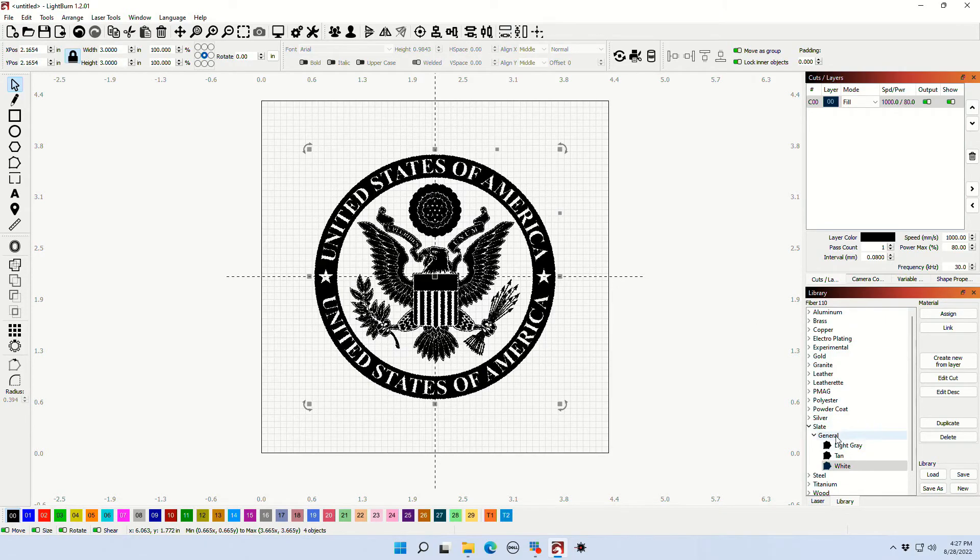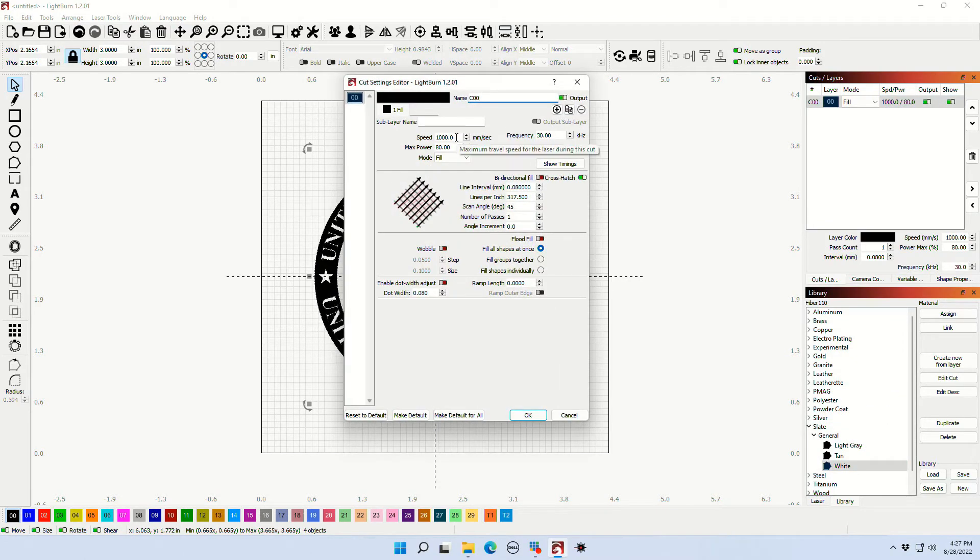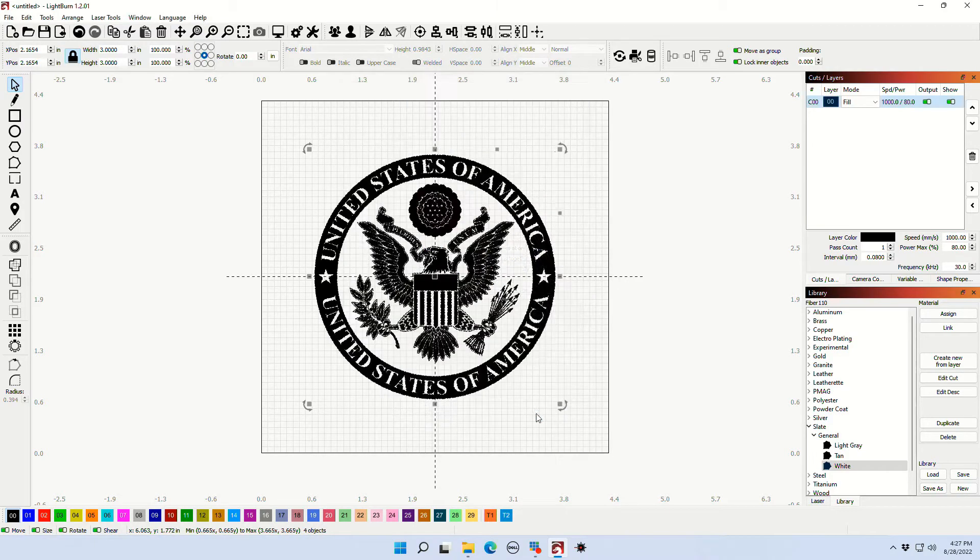My settings today are going to be a slate setting with a wide engrave — 1000 speed, 80 power. We're using a 30 watt laser at 30 kilohertz frequency. I run my line intervals at 0.08, which gives me an LPI or lines per inch of 317.5. My scan angle is 45 degrees. I also do a crosshatch reverse scan angle at negative 45 degrees, so it's going to make two passes when it runs.